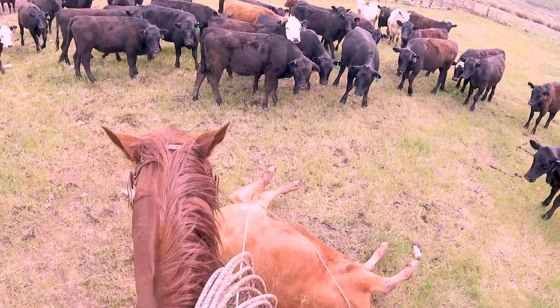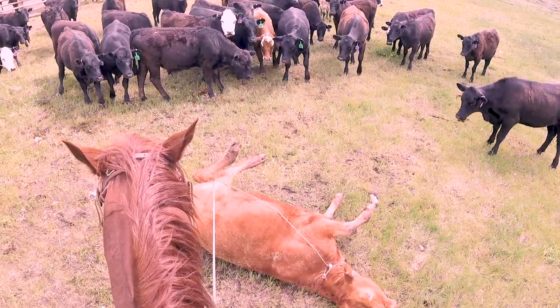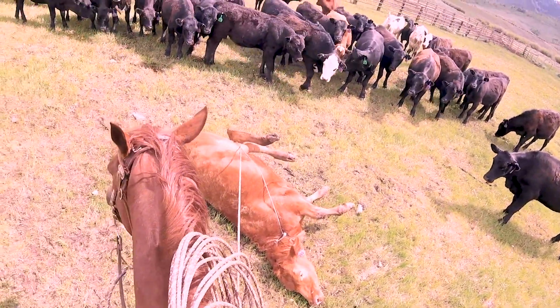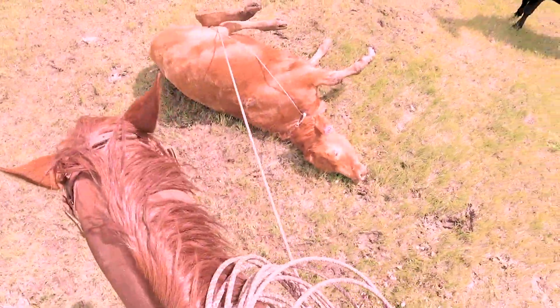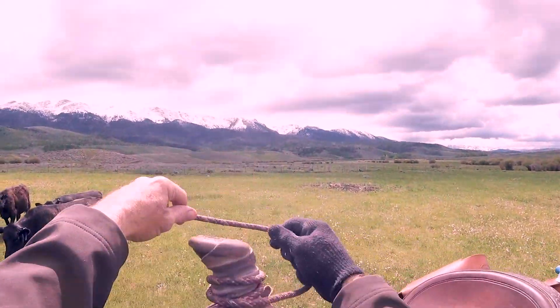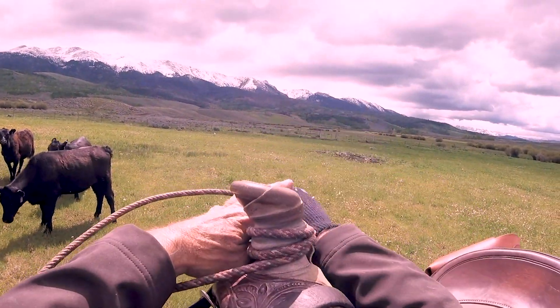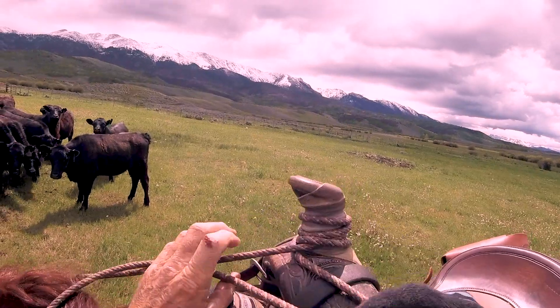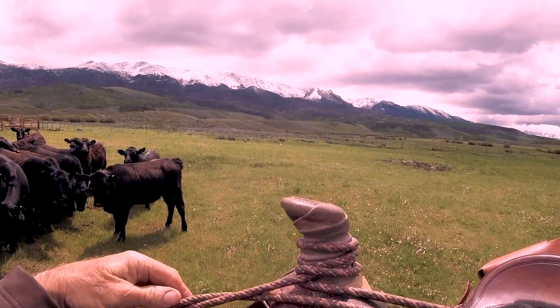I'm going to get those back feet up off the ground. I like to pull them sort of forward and up, just like that. I'm going to take one wrap, two wraps, and then lock that baby in tight right there — just like that.